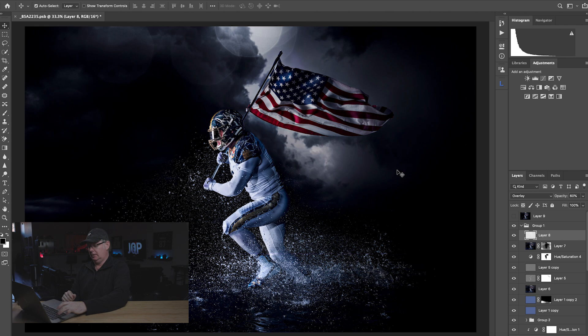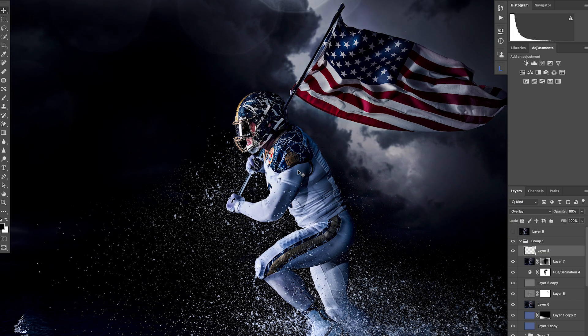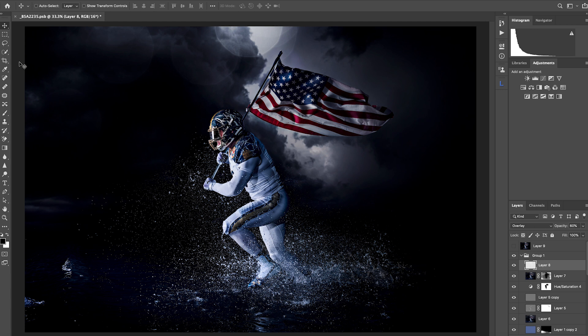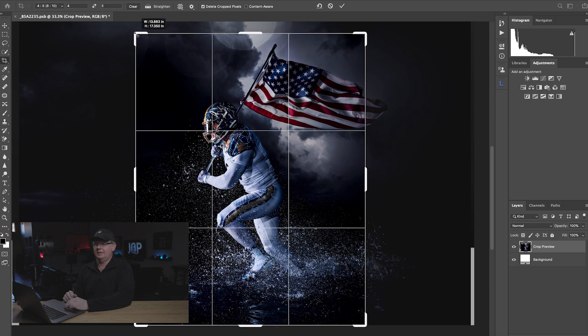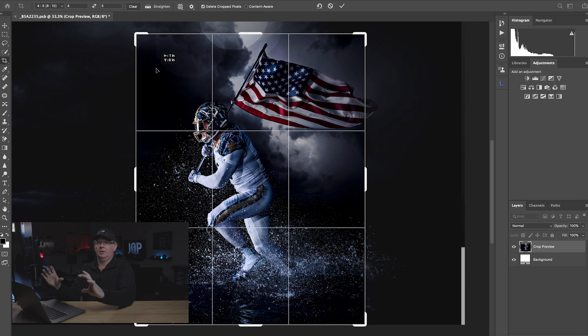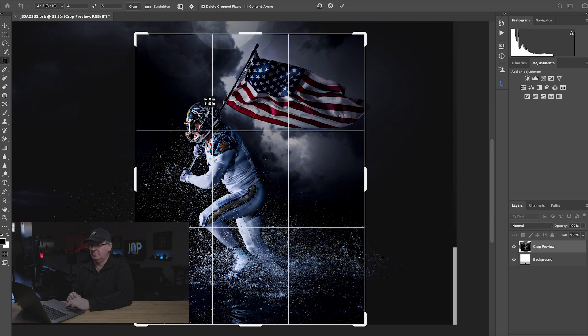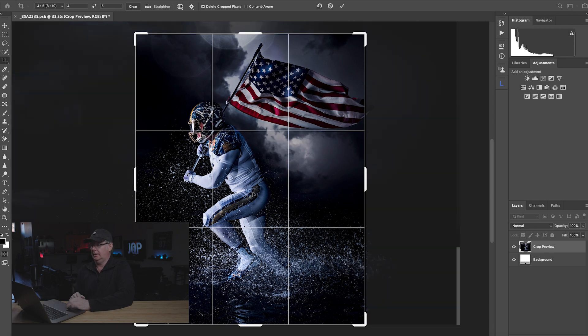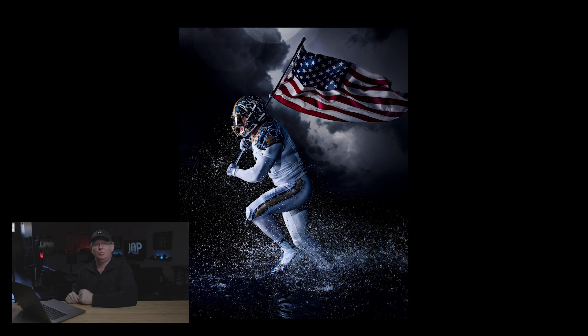That's basically it. Let's go full screen so you can see where we ended up and how we got there — toggling between the start and the finish. If you've seen this image on social media, I did end up cropping it in a vertical format. That was because other images from the water sequence worked better as horizontal, and I wanted variety. Using the rule of thirds, the helmet sits right on that crop point. That's where we ended up with this image edit.